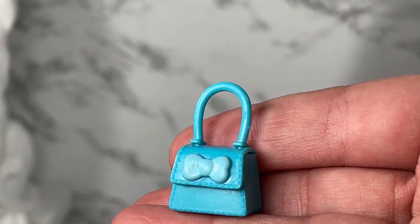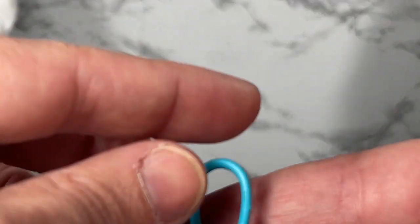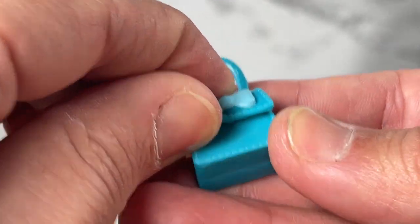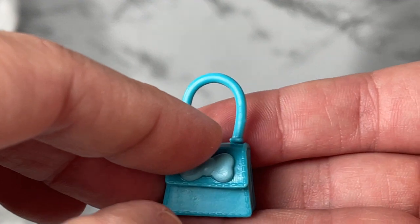Also one last thing: there's this tiny little purse. It's super cute — I like the little bow on it. It does not open, but it's cute.